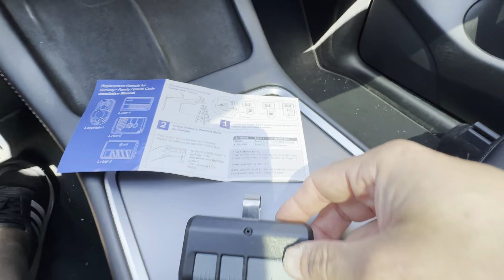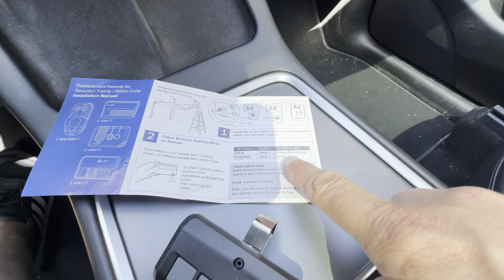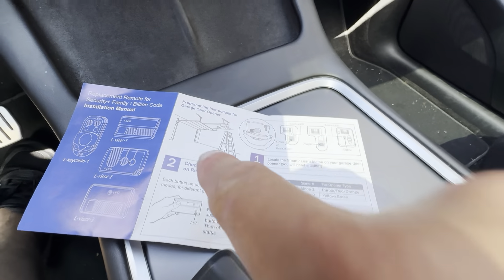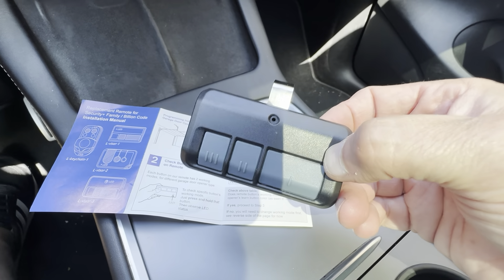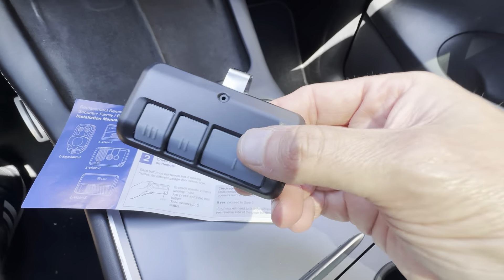The only problem I ran into is right here — it shows solid and flashing. It was initially set up as the flashing, so I had to change it out to the solid. You can tell that by the color of your learn button. The color of the learn button was orange, so you follow these instructions here with the two buttons and you get a reprogram in about a minute. I didn't realize that until I tried doing it and it didn't work. Once I reprogrammed it, it was an instant setup.